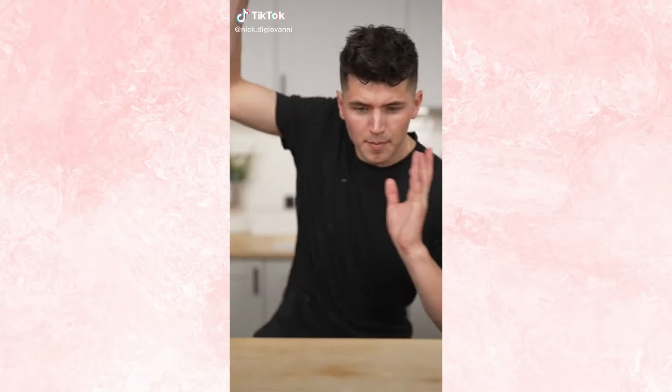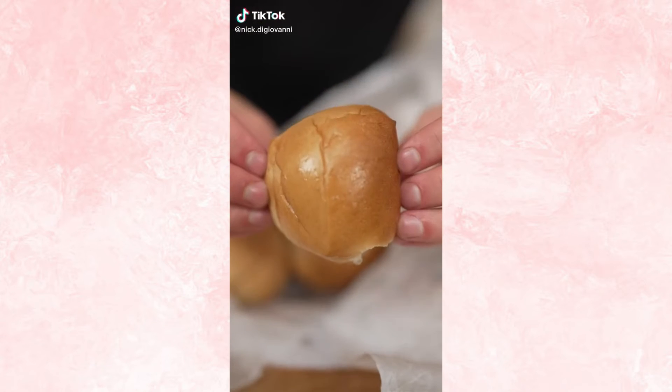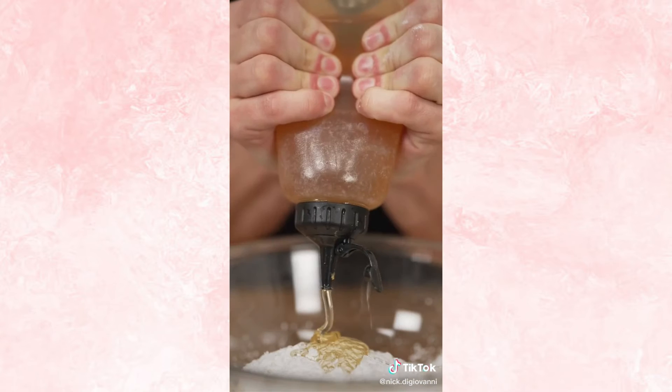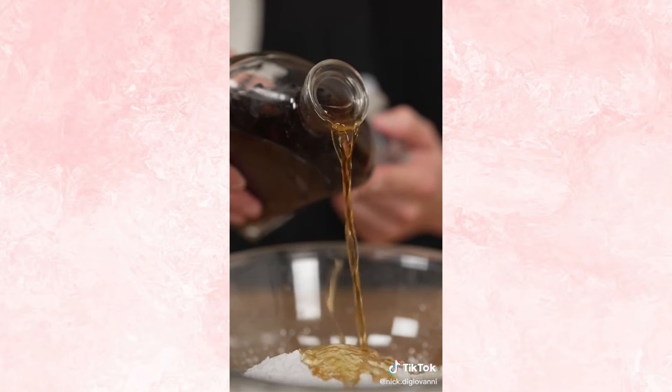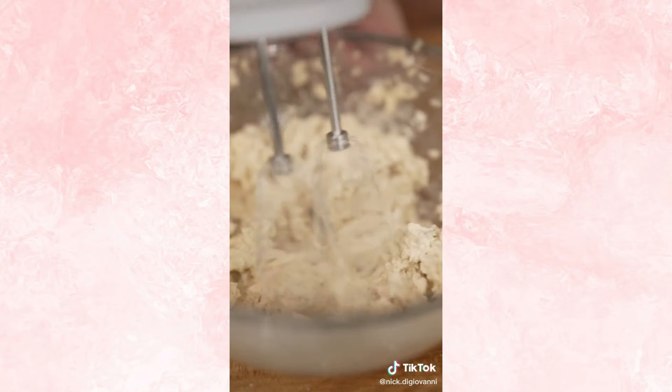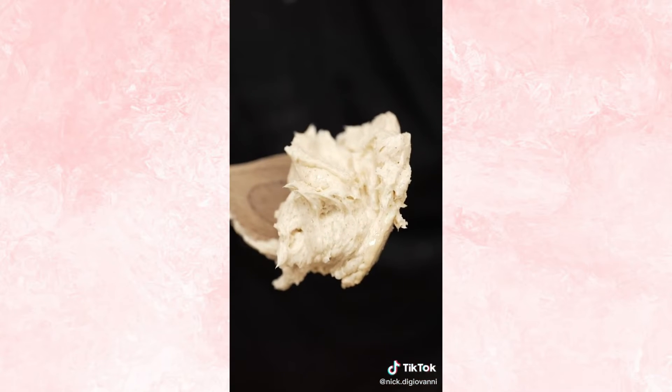Let's make Texas Roadhouse Butter. The rolls are great, but we can make the butter better. Two sticks softened butter, half cup powdered sugar, two tablespoons honey, a splash of homemade vanilla extract, a touch of ground cinnamon, and a tiny pinch of salt. Now whip it all up. Eventually you'll get perfect whipped butter.